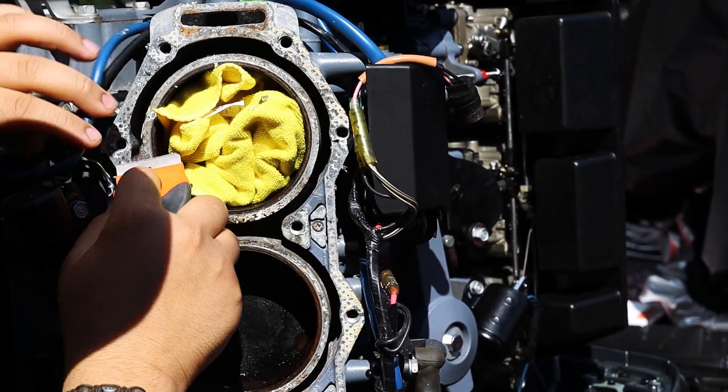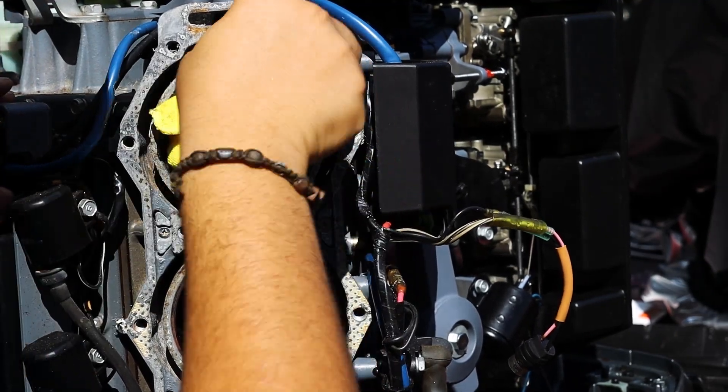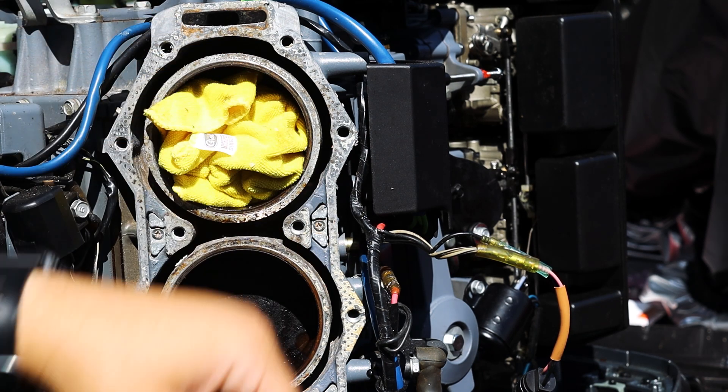You can see I'm starting to take all this gasket material off. It's cleaning up pretty fast, so I'm going to go ahead and continue doing it on the rest of the surface, and then I'll show you what it looks like after I'm done scraping all of the gasket.